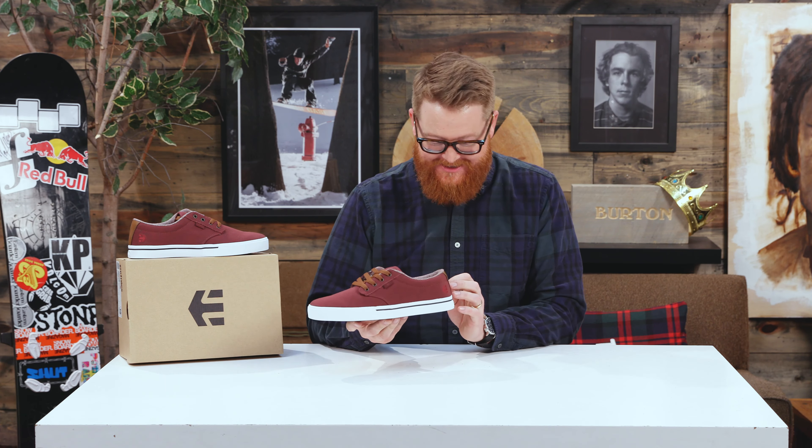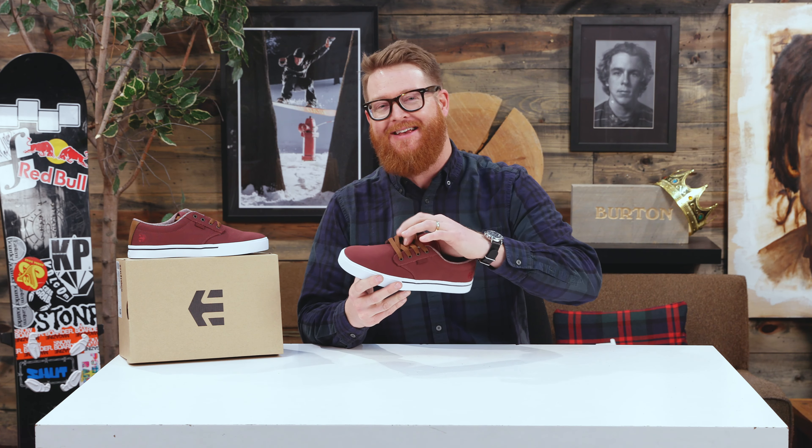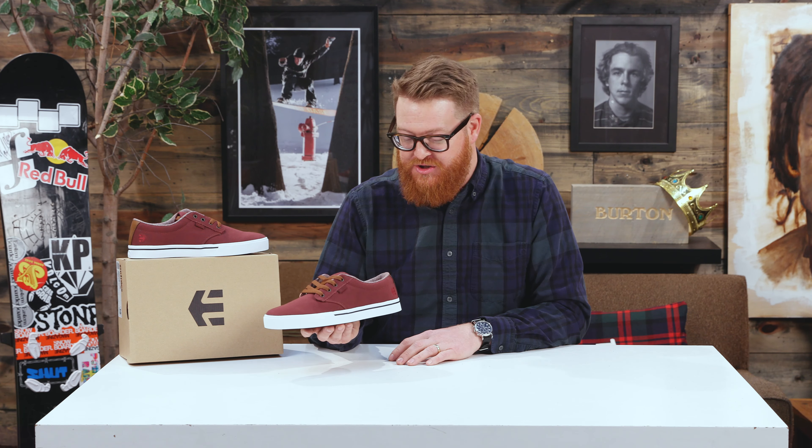Surprisingly enough for a shoe that looks like this, it's quite a bit stiffer and more firm underneath your foot with a little bit more padding on the tongue than you would normally come to expect in a very low-profile shoe.